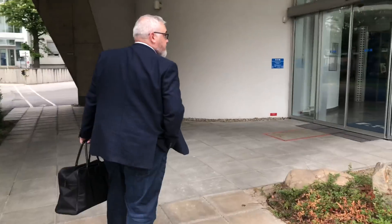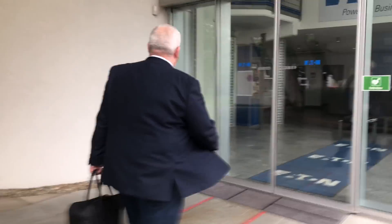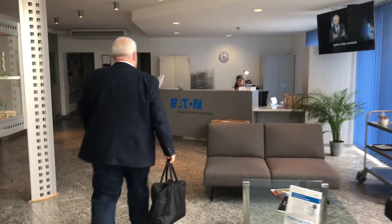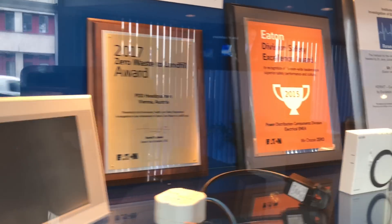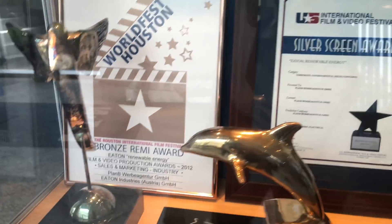So we are now in Vienna, Austria, and we can finally reveal where we are. We're at Eaton. We're at Eaton — I can't read that either, but I know the logo. So we're going to look at AFDDs. Let's see what they do.